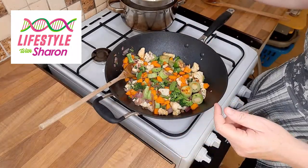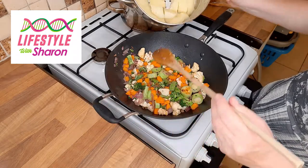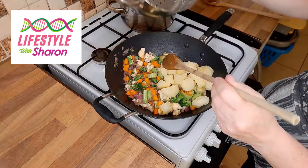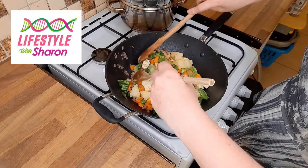Earlier on I steamed some potatoes and diced them up, and I'm just going to add these in. This is your filling, and now I'm going to show you how to make some cheese sauce.